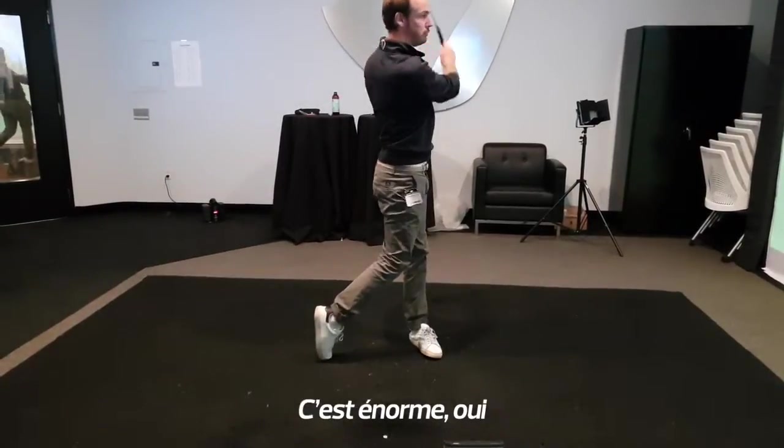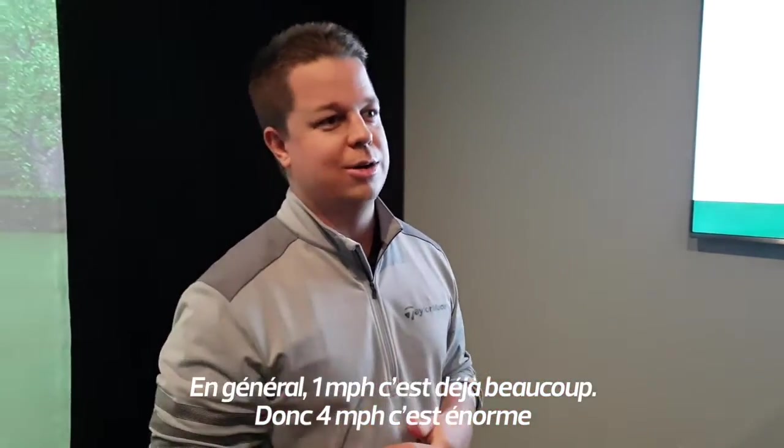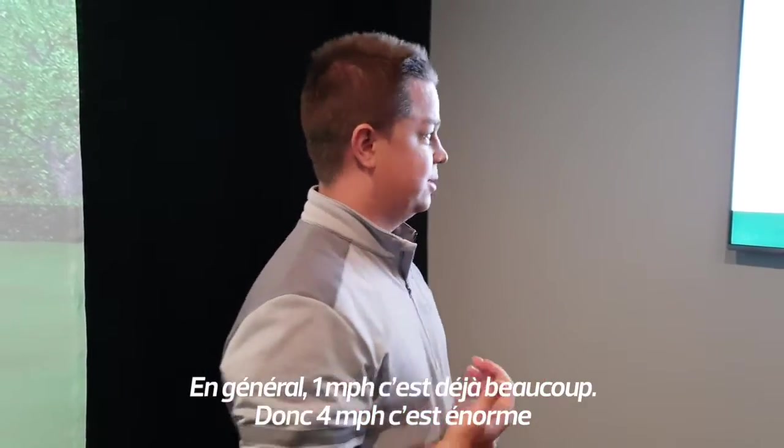That's huge. Usually getting one mile per hour is big, so when you're talking about four miles per hour, that's huge.